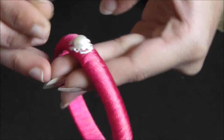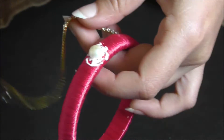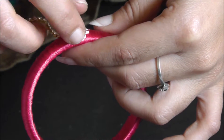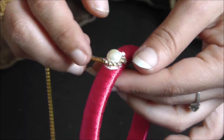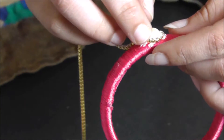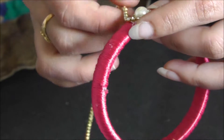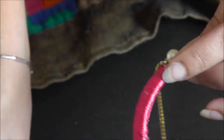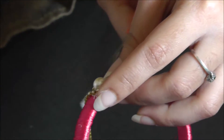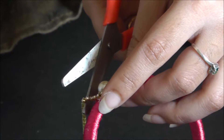I have used bigger pearls here. If you use smaller pearls, the stone chain rotates, so you have to use a ball chain and then a stone chain. Since my pearl is big in size, I am using the stone chain directly to grab the pearl. Grab the pearl and cut out the extra portion using a cutter or scissors.